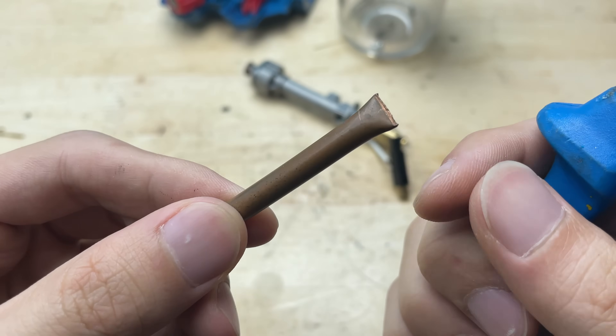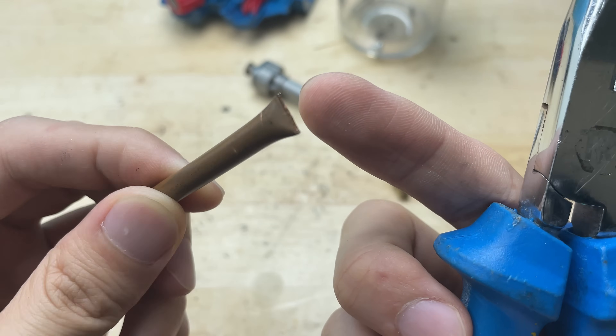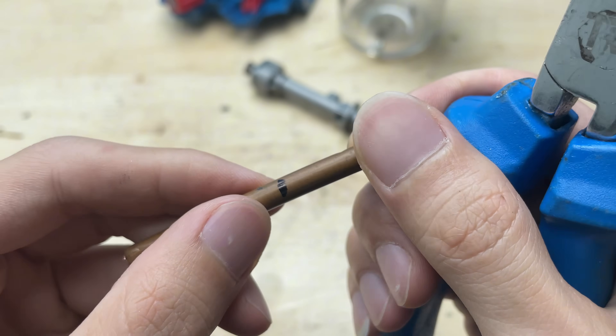Using pliers, I'll lightly cut around the tube to create a groove, then bend it to break it off. If I cut it all the way through at once, the end would flatten and become blocked.